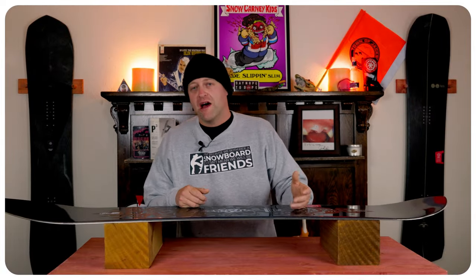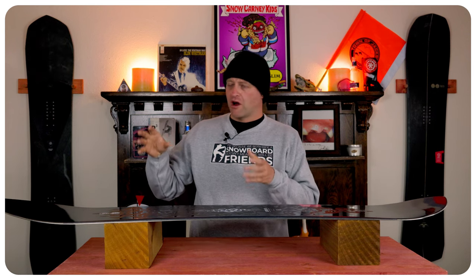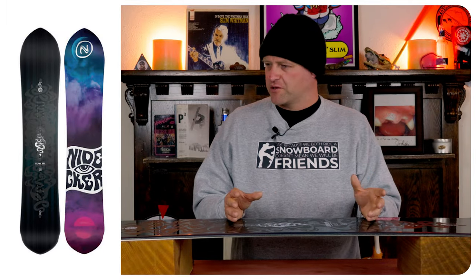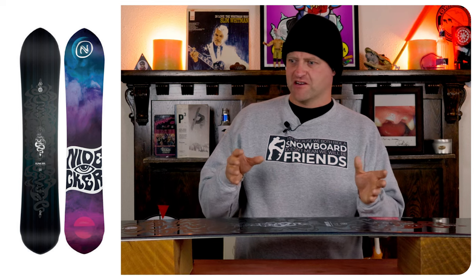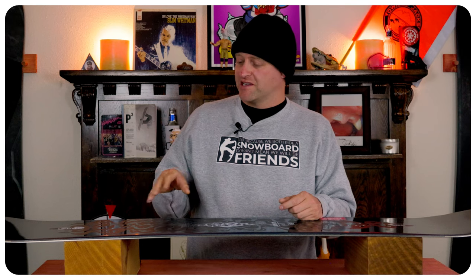Who's this board for? The all-mountain rider that mixes it up with a little more of a pow focus. If I wanted a more freestyle focused board from Nidecker, I'd go with the Gamma series over the Alpha — the Gamma series is definitely more freestyle focused, it's an asymmetrical twin. This, in my opinion, is a little more freeride focused and it works for what it is.